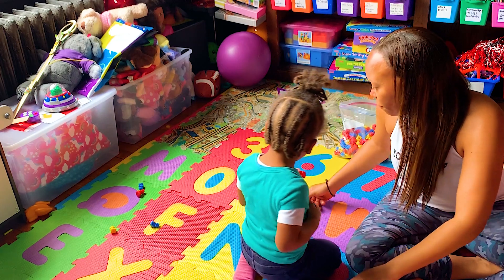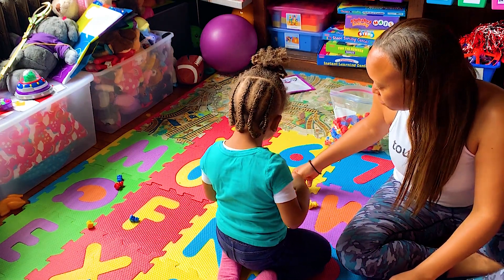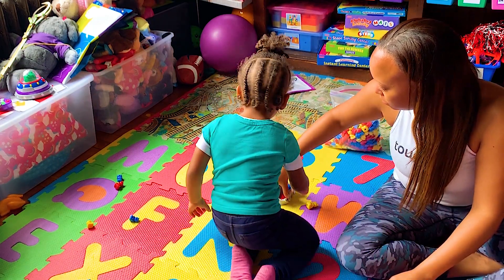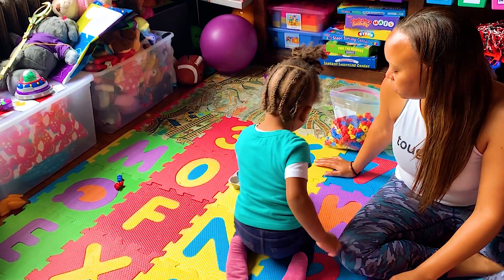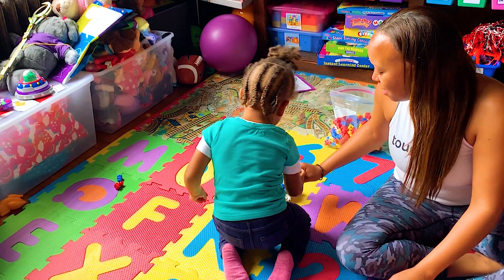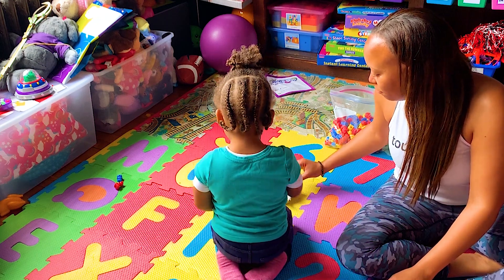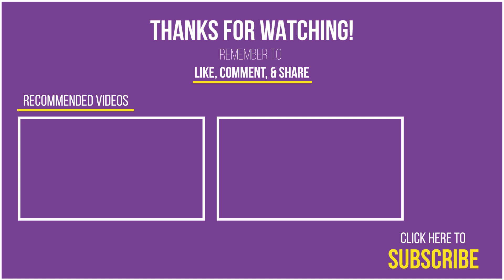Okay, now we're gonna do five. Ready? Can you put five bears in? Where's the number five? Right there! One, two, three, four, and five. Good job, my love — you did it! One, two, three. Good job!